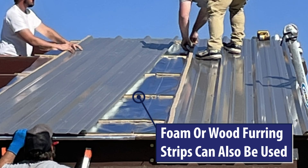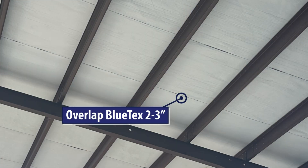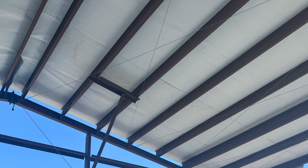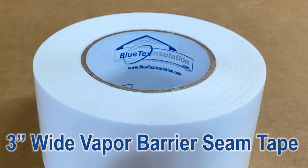You want to minimize the contact between the foil side and the bottom of the metal to get the full benefit of the reflectivity quality of the foil side. They overlap the Blutex insulation by about two or three inches and then screw the metal roof through the Blutex into the purlins.